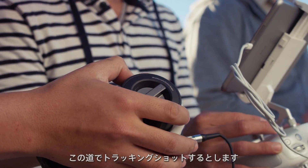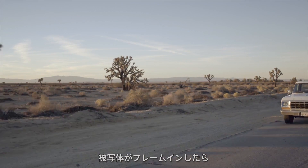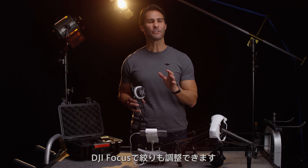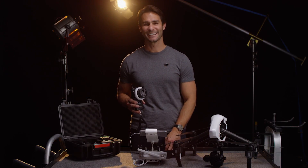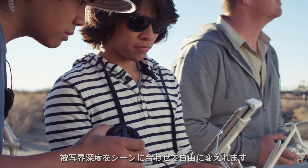One thing I can do is track along this road. Once my subject comes into the shot, I can pull the focus onto them. You can also use the Focus to change your aperture — check out my setting up the Focus video for a refresher on how it's done. With control of aperture, I can start adding depth and feel changes into my shot.